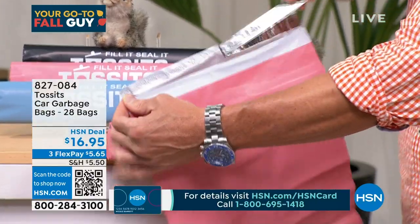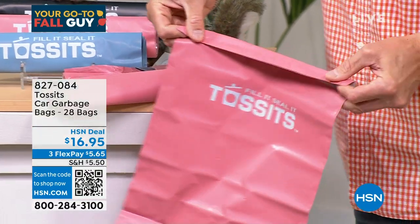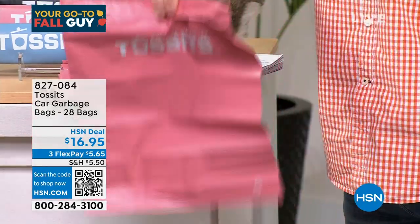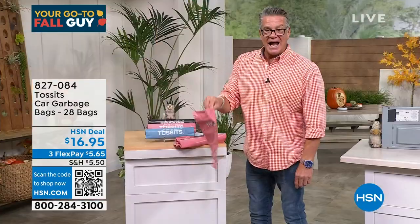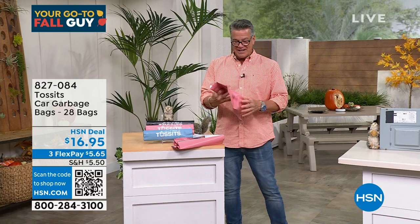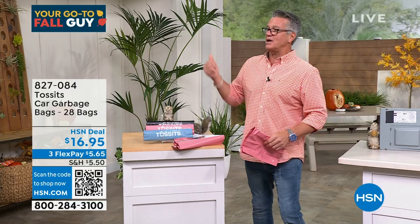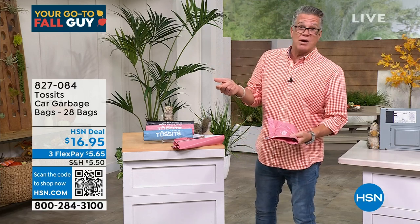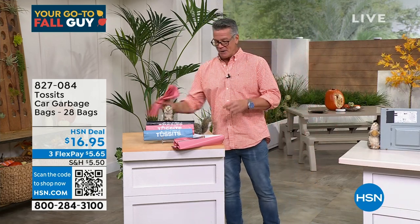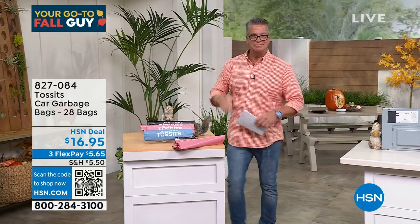Here's what they look like in person. We have three colors to choose from: black, blue, or pink. You take it and hang it behind the car seat, fill it up, and when you're done, tear it off — just like that. So smart. You peel away the top and seal it — very sticky. There's your garbage — throw it away. You get four packs of seven for $16.95. When Danny was little, garbage was everywhere. And even when I take the dog out, I put the pet waste bag in the bag, throw it in the big bag, and you're good to go. Road trips with kids — trust me.